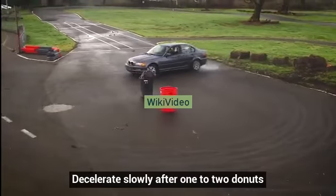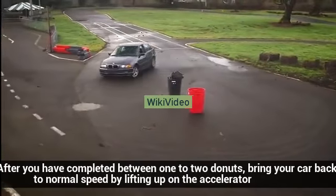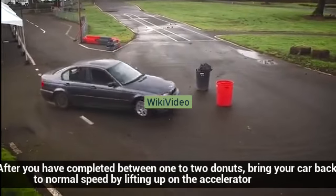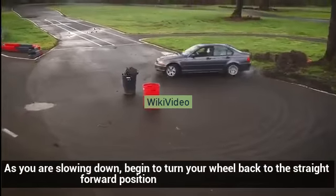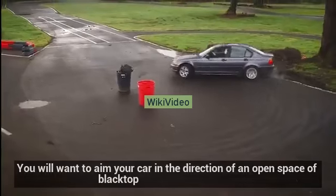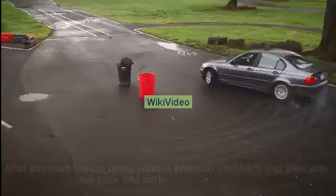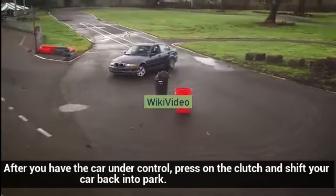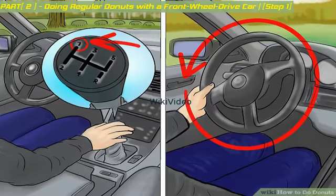Decelerate slowly after one to two donuts. After you have completed between one to two donuts, bring your car back to normal speed by lifting up on the accelerator. As you are slowing down, begin to turn your wheel back to the straight forward position. You will want to aim your car in the direction of an open space of blacktop. After you have the car under control, press on the clutch and shift your car back into park.